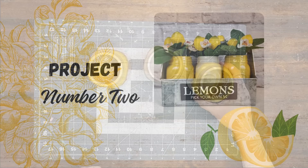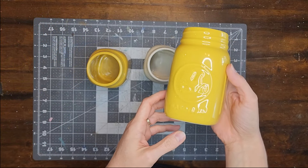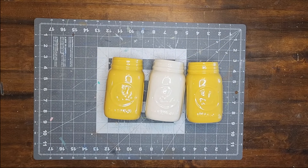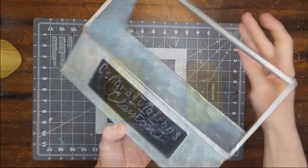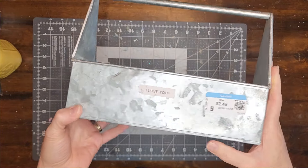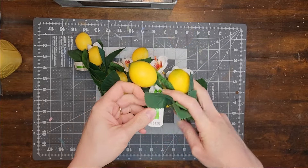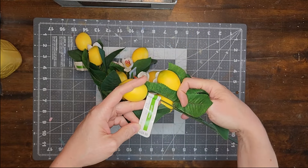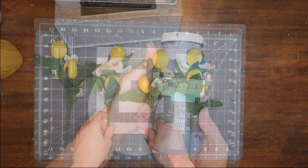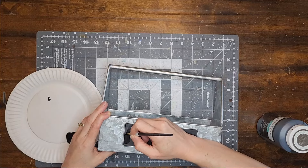Now for project number two. For this project I'm using three ceramic mason jars that I found at Goodwill — two yellow ones and one white one — a decorative tin toolbox that I found at Goodwill for $2.49, and four lemon floral picks from Michael's. I cleaned the toolbox and now I'm going to use black chalk paint to paint over the chalkboard area on the box.